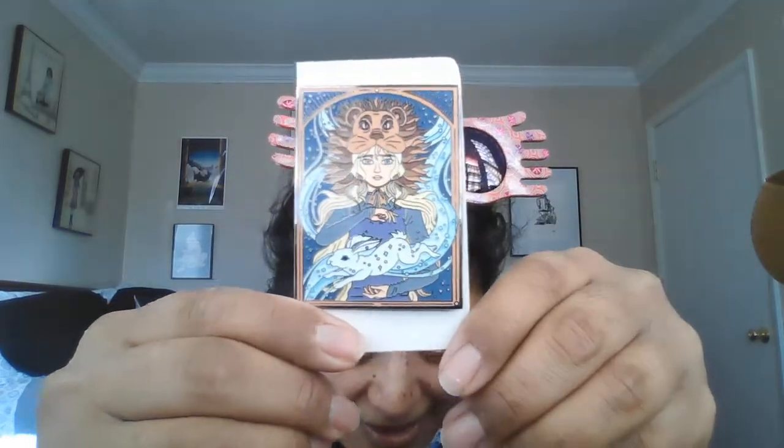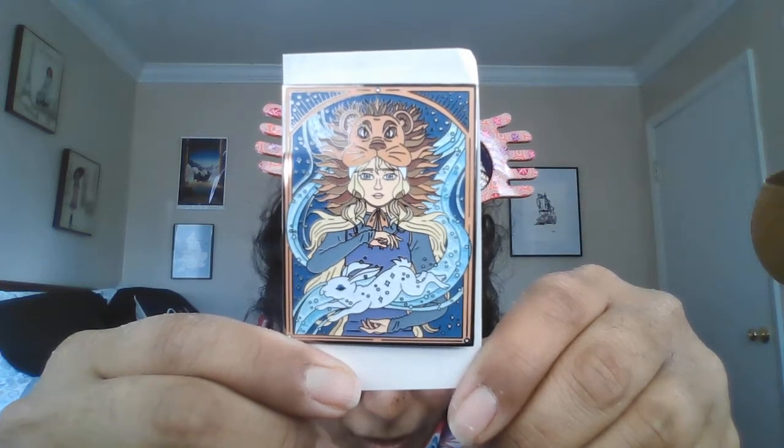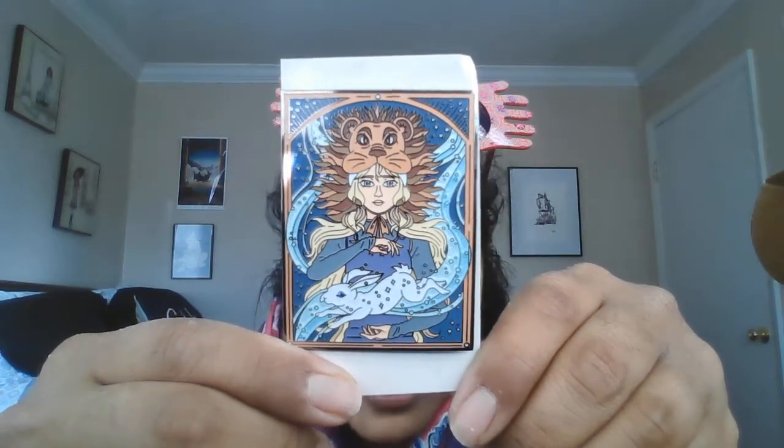First thing I see is a pin. I usually don't like pins, but this is actually a really nice one of Luna. I really like that. It has her Patronus, her and her lion's head.